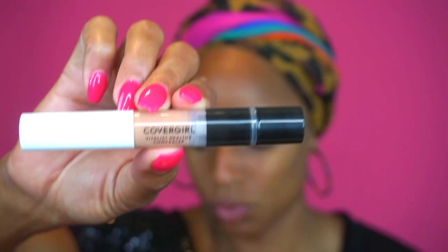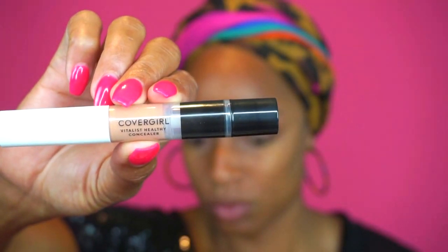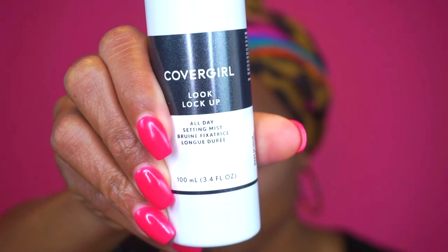I went in with concealer and blended that in with my Beauty Blender. My Beauty Blender is the only non-CoverGirl item used — well, and the brushes I used throughout the video aren't CoverGirl either, but you get the point. After I blend that in, I went in with the Vitalist Healthy Glow Highlighter Illuminator in shade 3, put a little bit on my finger and rubbed it in. Then I set my face with the Vitalist Healthy Powder in shade 745 Warm Beige.